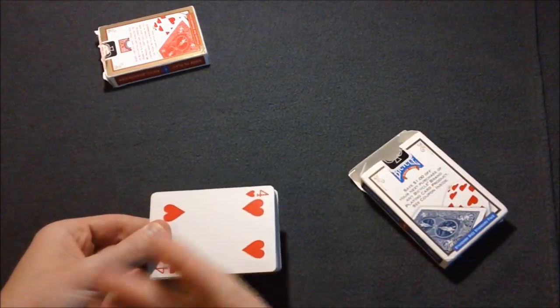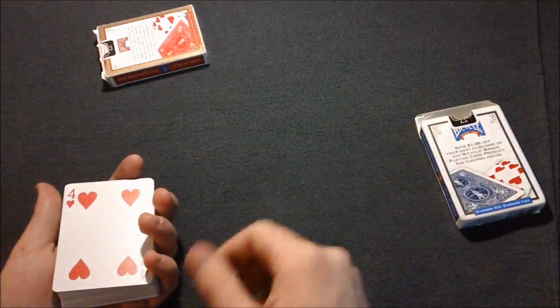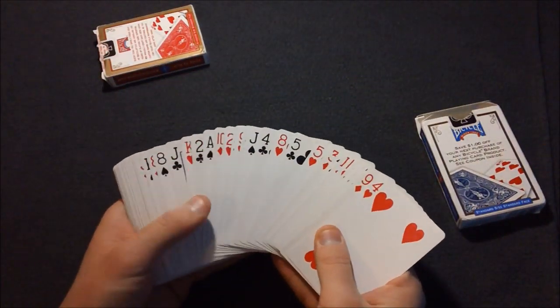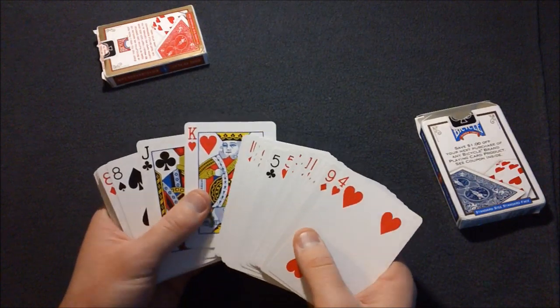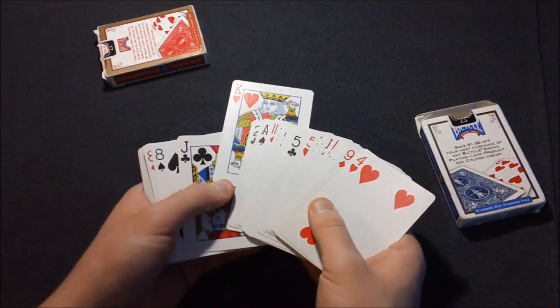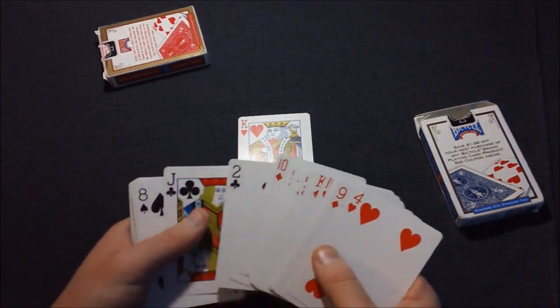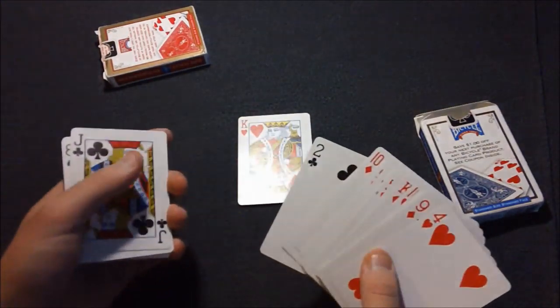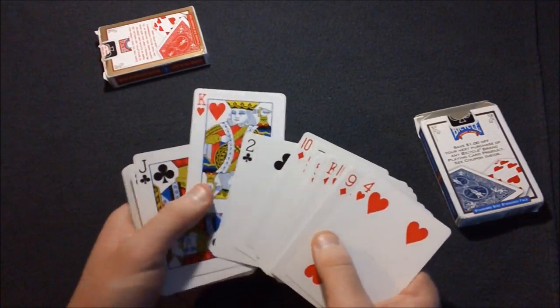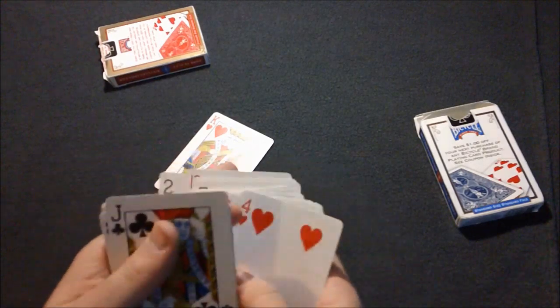When they call out a card — let's say king of hearts — I open up the box. They see the face-up cards; you don't want them to see the backs yet. So they say king of hearts, I upjog the king of hearts, tell them to take it. When they take it, I break off where the king of hearts was and take the card that was in front of it and put it on top of the deck.